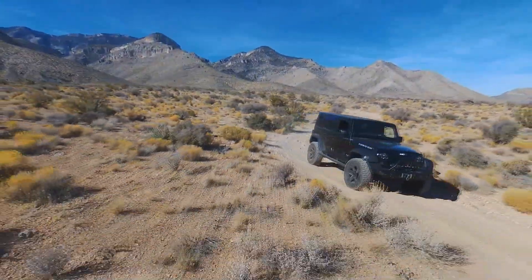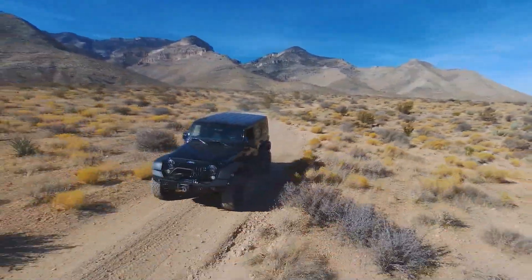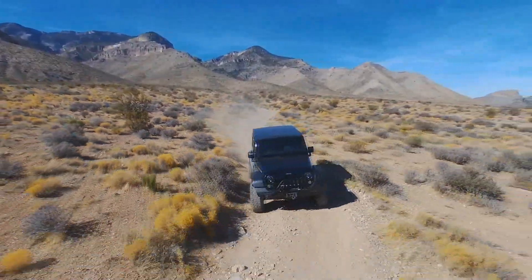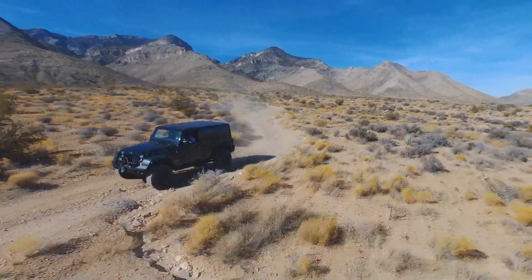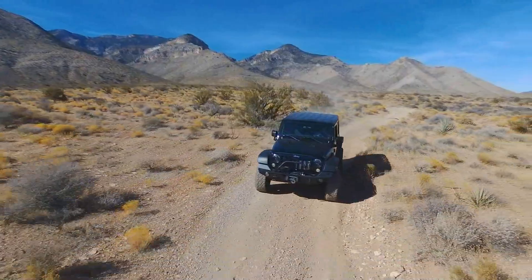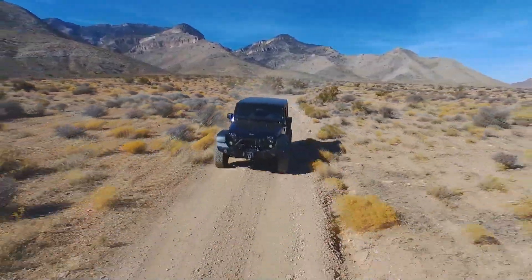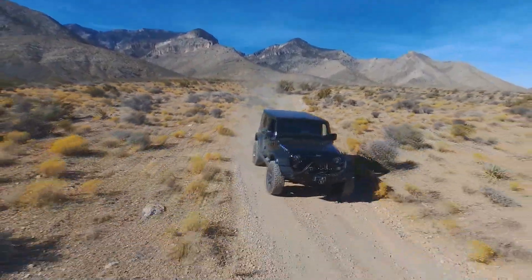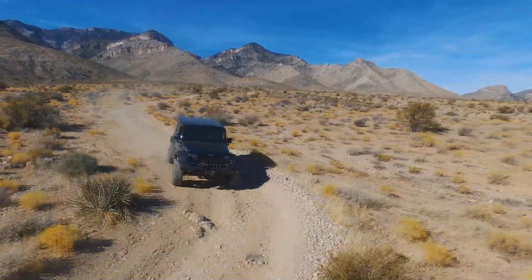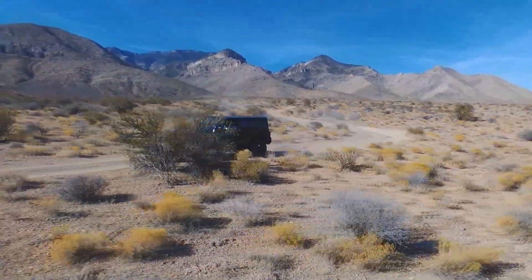With the 6L80 you barely notice the shift at all - it's an excellent transmission. While eight-speeds are out now, I'm not sure I'd upgrade to an eight-speed if I had a six-speed. If you've got a Corvette going 200 miles an hour, eight speeds make sense, but when you've got a Jeep going maybe 90 at the most, eight gears is a lot - you've got to gear them up to take advantage of tall tire sizes. Currently we only support the eight-speed in the Gen 5 motors. The Gen 5 L83 is going to become one of the engine swap engines of the future - low cost and regular gas.